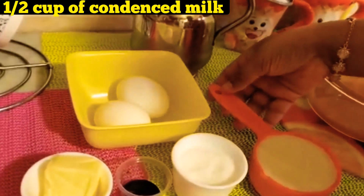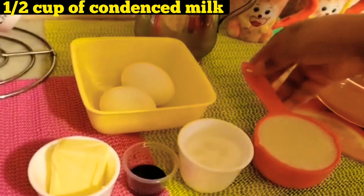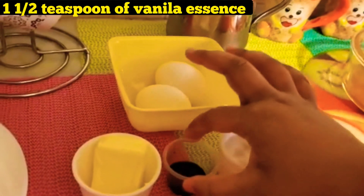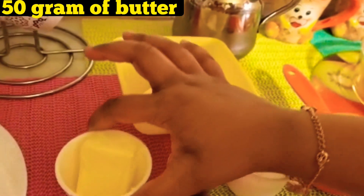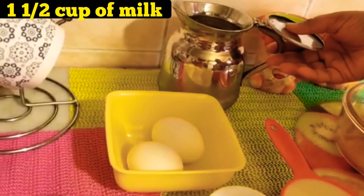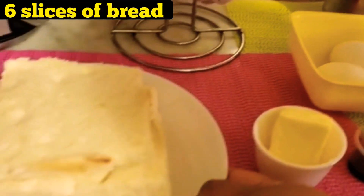So the ingredients we need to make the bread pudding are condensed milk, sugar, vanilla essence, butter, eggs, milk, and sliced bread.